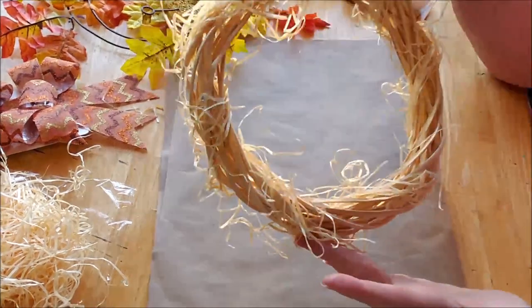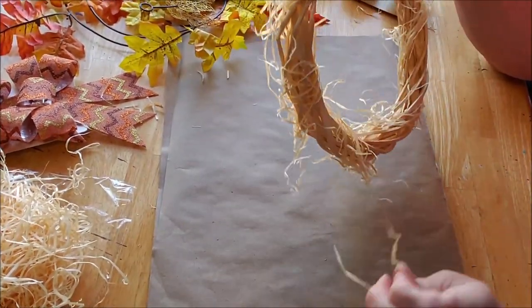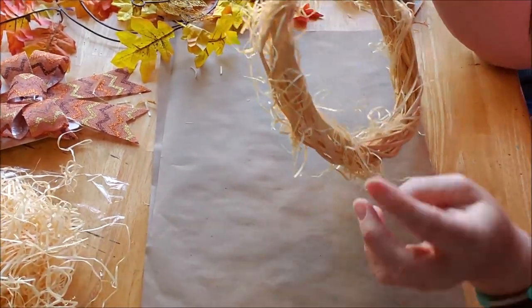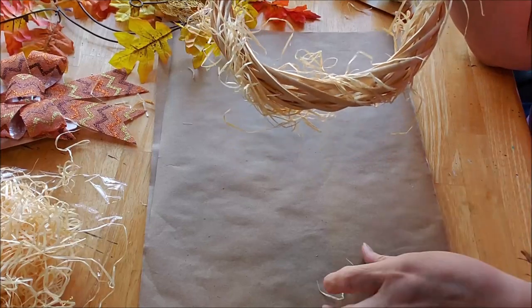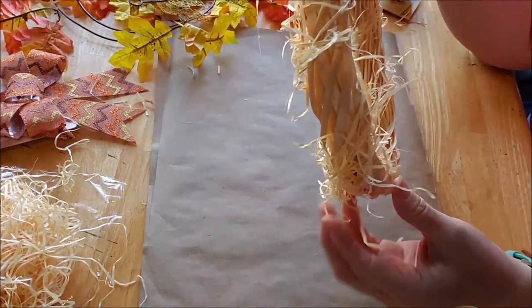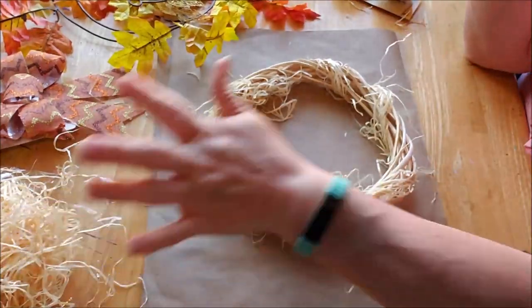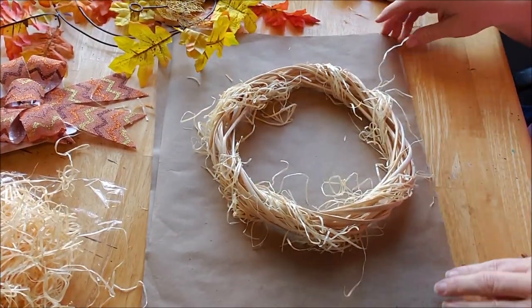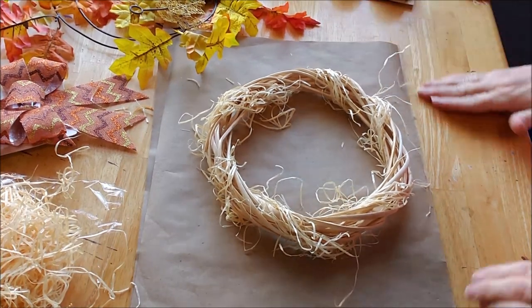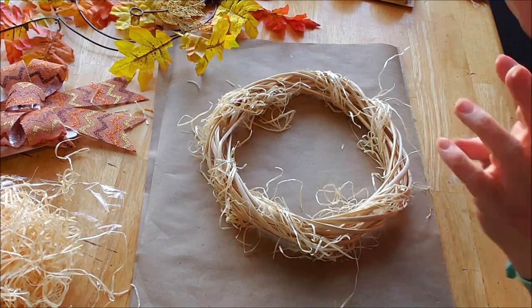I covered the wreath in some of the excelsior. This is a very messy job — I'm not going to lie. But I love that it looks very reminiscent of a scarecrow with straw. So we're going to leave it like that. A raffia would probably work just as well, and I probably should have purchased that. But there you have it — I didn't. So I just hot glued it around. It's fine, it'll work.